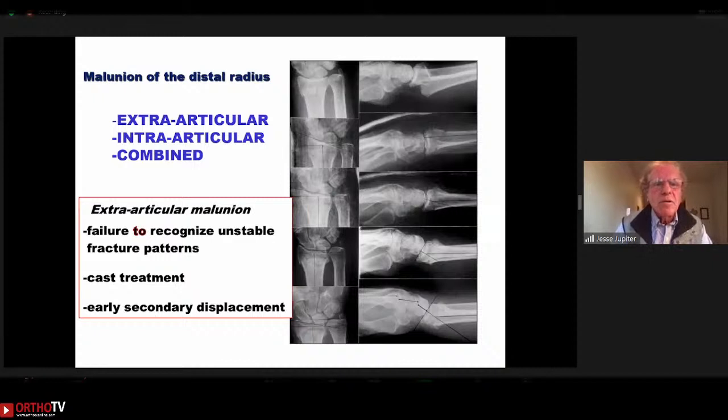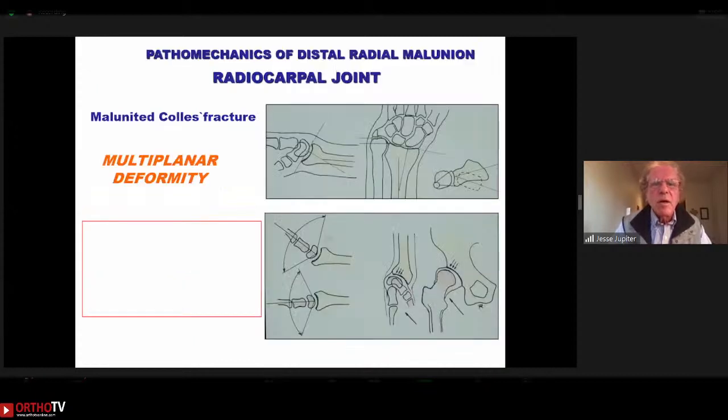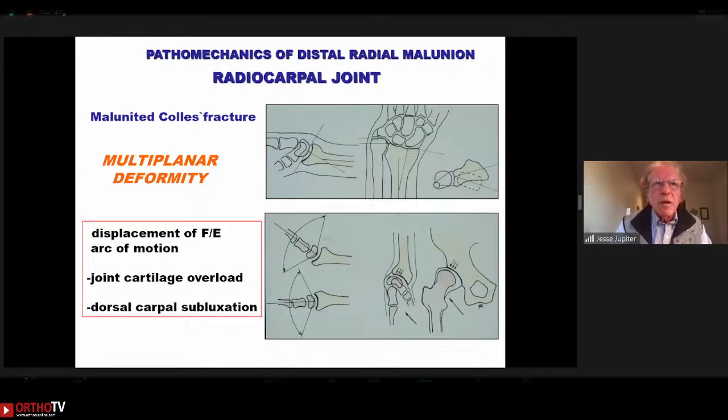Deformities can be intra-, extra-, or combined in terms of the articular surface. We still see patients who have had an unstable distal radius fracture reduced and watched as it progresses back to the original deformity. We look at deformity from two-dimensional x-rays in sagittal and frontal projections, but in reality deformity is multi-planar with a vector. Anyone who has worked with Ilizarov techniques learns quickly that you must understand the true vector of deformity.